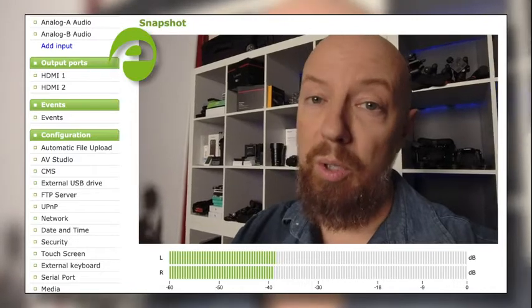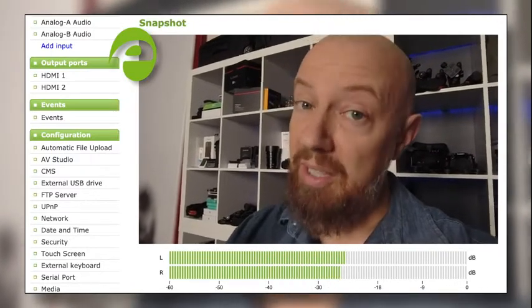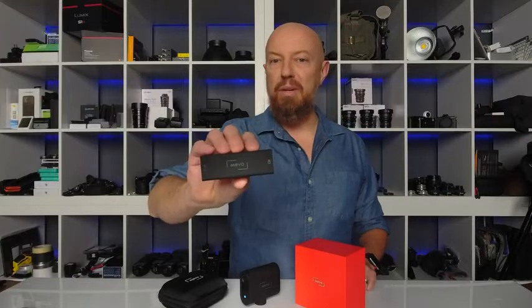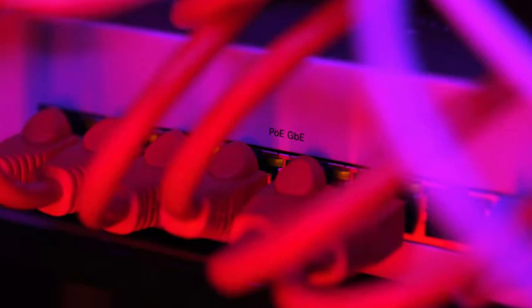In fact, you can use your Mevo Start as an NDI camera, allowing you to place it anywhere on your local network and access the camera through services like Ecamm Live, or on a hardware encoder like the Epiphan Pearl 2. Wi-Fi works great for this, but for the best connection you can connect your Mevo Start using Ethernet with the optional Ethernet power adapter, which can even get power from a Power over Ethernet switch.